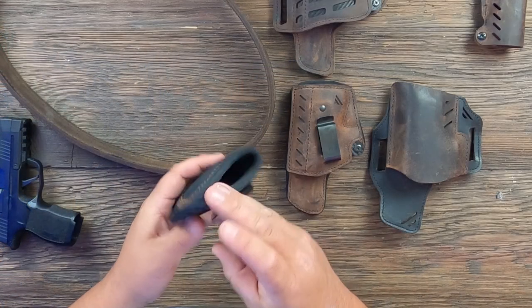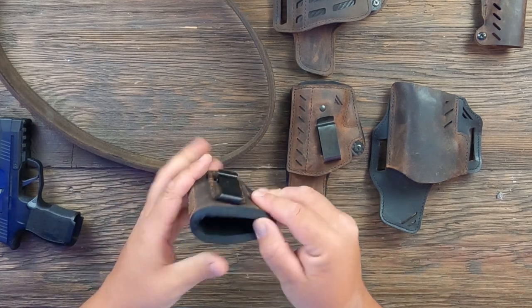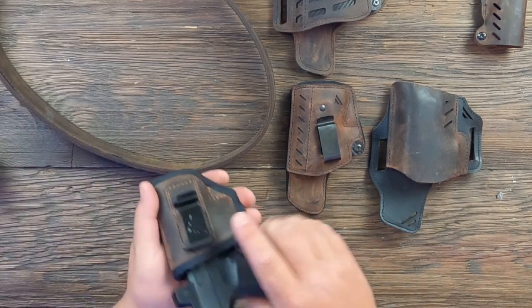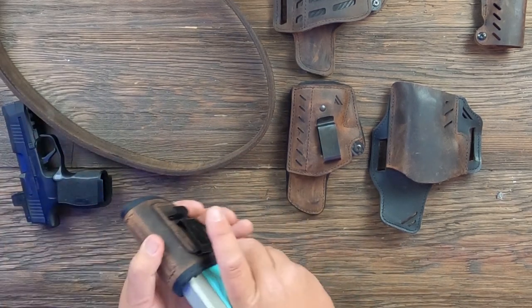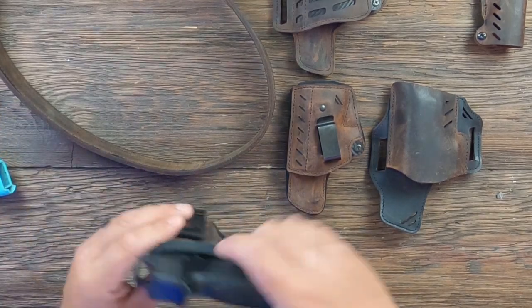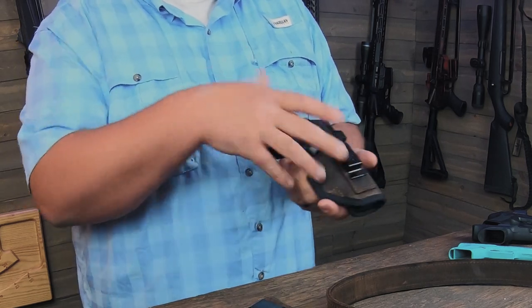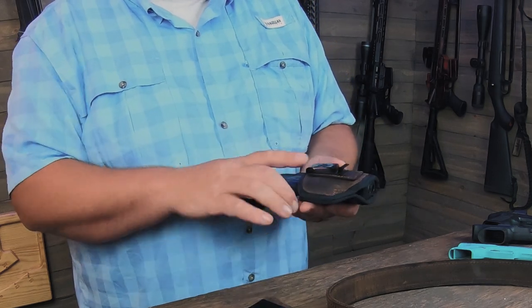We'll start with the Ranger holster. This is a very minimalist holster — you can see it's rather lightweight and small. It's got some padding on one side mixed in with the leather. This one will fit the 365 XL with the Romeo Zero on it, and the same size also fits the Glock 42 nicely. One thing I like about this holster is, at least with a lightweight gun, it works great just to slip into gym shorts or something when you're not wearing a belt. It's just so minimal and lightweight — a really handy little holster, and these are really inexpensive too.